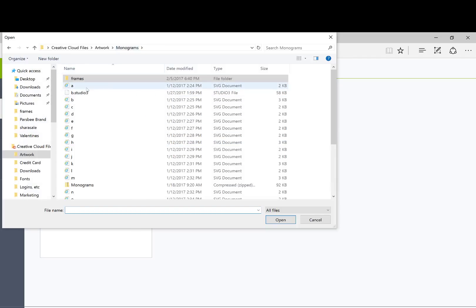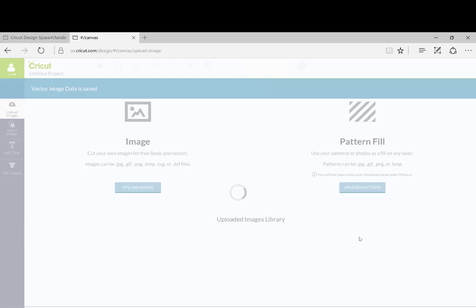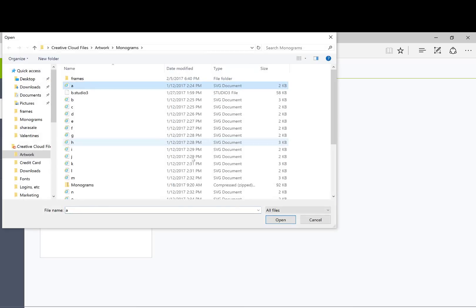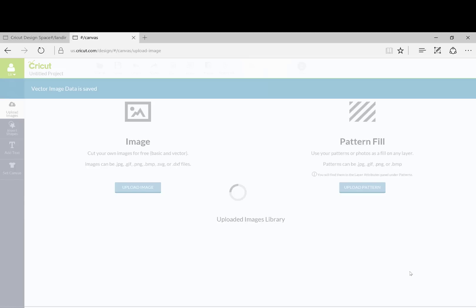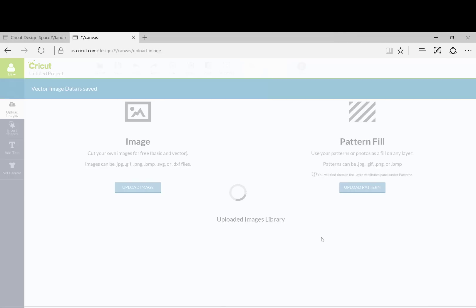I'm going to go to my monogram file, and this is exactly how they are going to show up — when you download them and unzip them, you're going to see that you have all of the different letters as well as the frames. My initials are EAH, so I am going to download the E, then the A, and then the H.